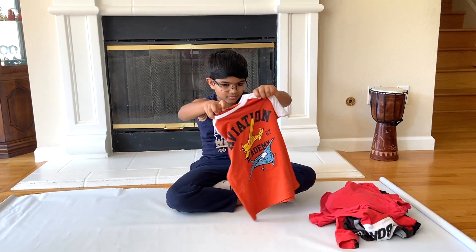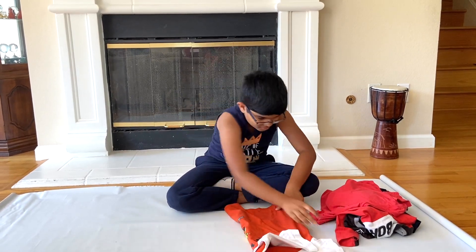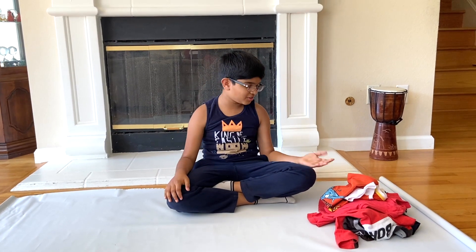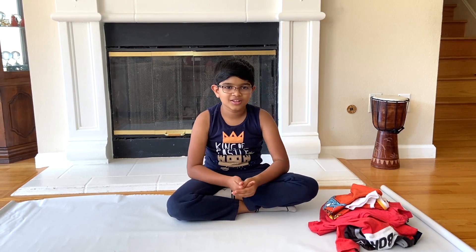Try again. I don't like folding clothes and I didn't get it right either. But I do love doing robotics and I always get robotics right. Speaking of robotics, why can't I just build a robot and make it fold my clothes? Isn't that a good idea? Let's do it.